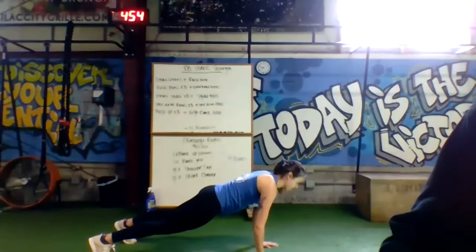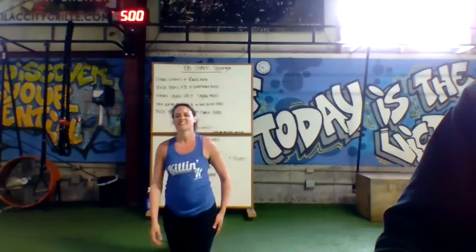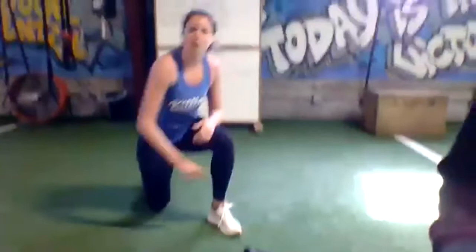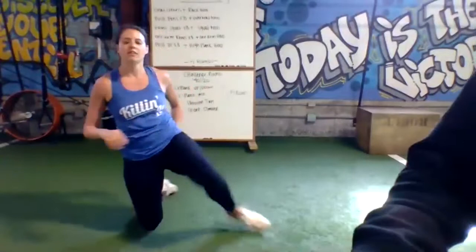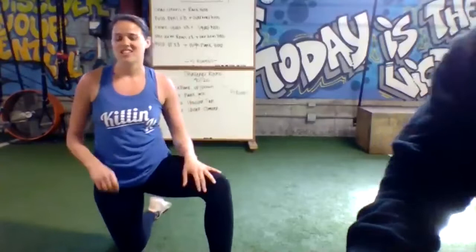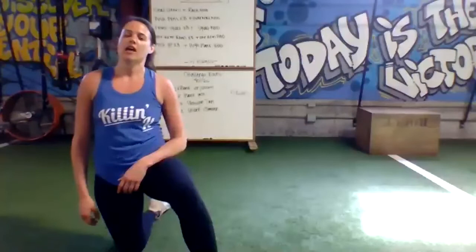All right, grab some water, shake off those arms. For today's challenge round, there are going to be five rounds — 40 seconds of work, 20 seconds of rest in between each round. It's going to be an ab complex. You're only doing one rep of each movement and just repeating it for 40 seconds. You get 20 seconds of rest and we'll do five minutes total.